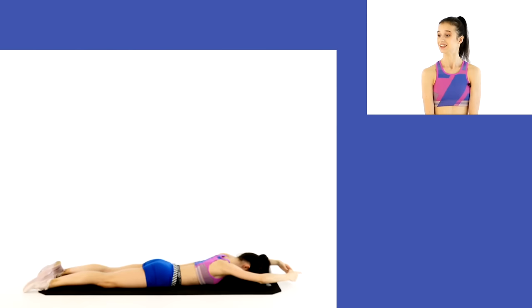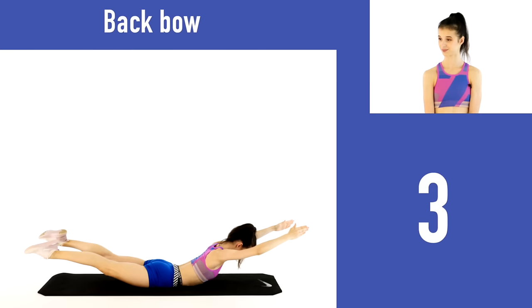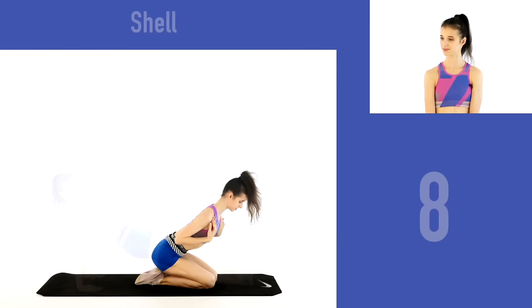So without further ado, let's get into the exercises: chest raises with port de bras, bridge pulses, back bows, bird dogs, swimmers, back bow crossovers, plank with leg lifts, shell get-ups, and supine plank.